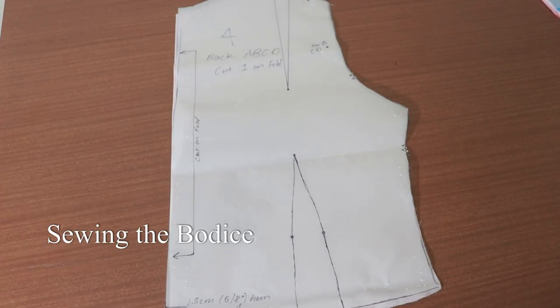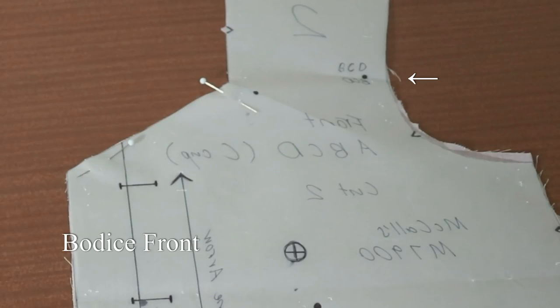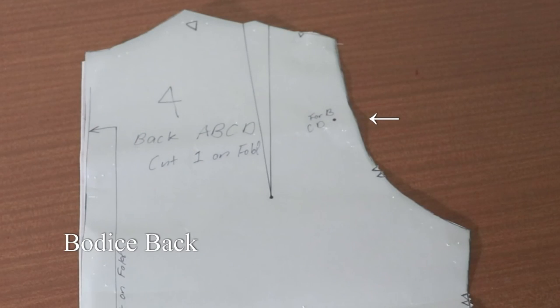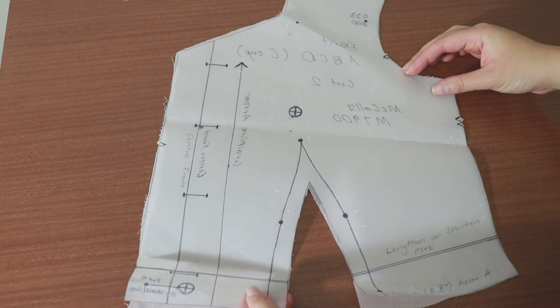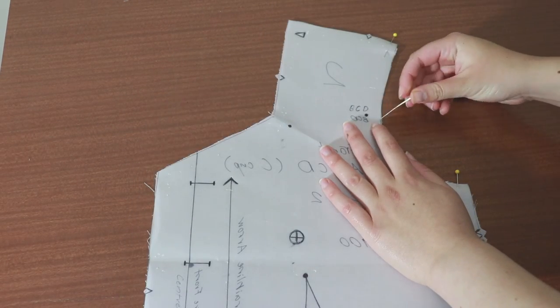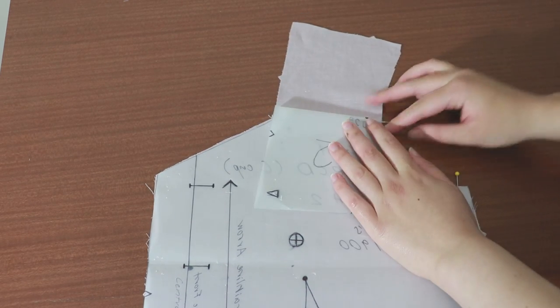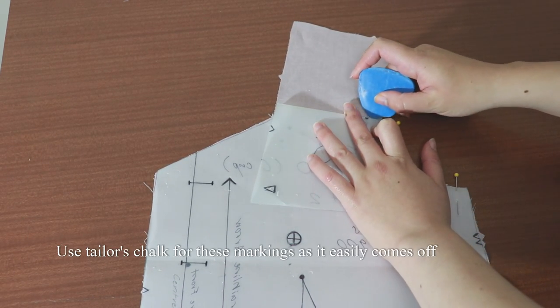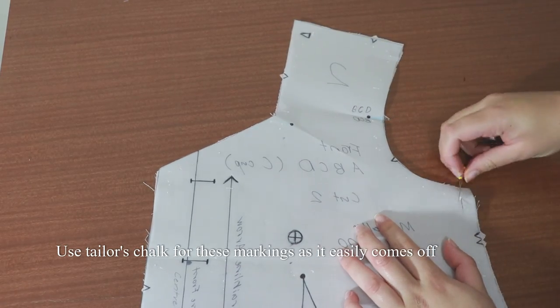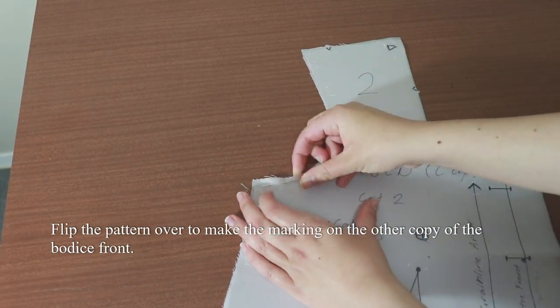Before I start sewing I like to make all the dot markings to help bring the blouse together. The dot markings on the armholes for the bodice front and back pieces need to be marked onto the wrong side of the fabric with tailor's chalk. These will be used later for aligning the sleeves to the armhole. Pin next to the circle marking that you want to copy and fold the pattern on top of the circle marking. Use tailor's chalk to make a line from the circle marking to the raw edge. Do this next to the fold of the pattern, and for both copies of the bodice front and back.